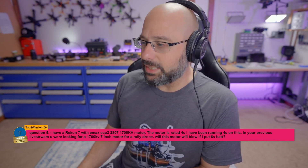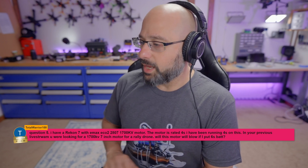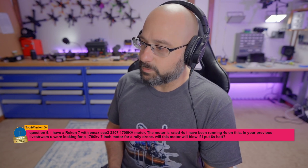I have a Reckon 7 with Emax Eco 2 2807 1700 kV motors. The motor is rated at 4S and I've been running 4S on it. In your previous live stream, you were looking for a 1700 motor for a drone. Will this motor blow up if I put a 6S battery on it?